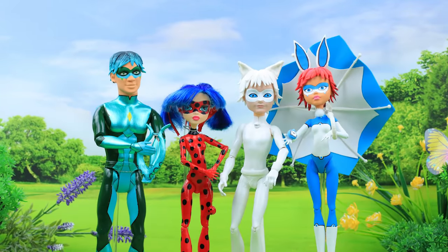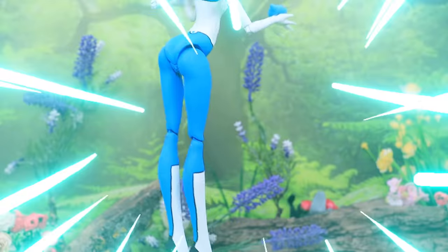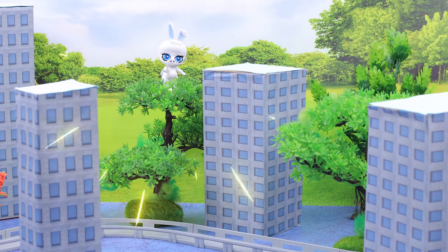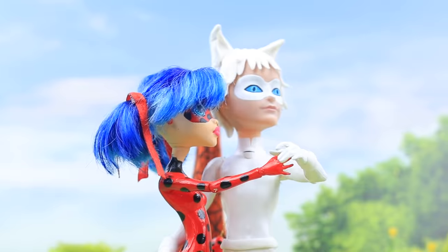Which of the characters from our video did you like the most — Ladybug, Cat Blanc, or Bunnix? Like this video and subscribe to Lalalu! And don't forget to click on the bell so you don't miss any of our new videos!